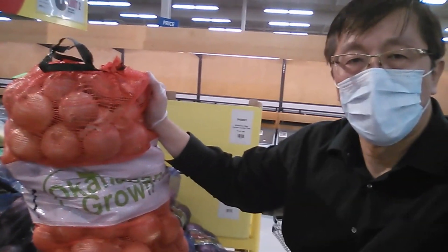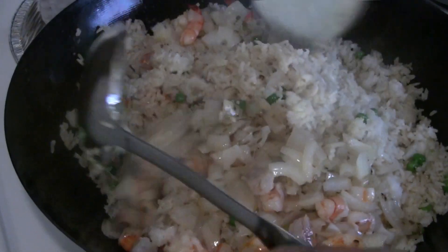For this recipe we're going to use day old rice — some of it is two days old, and some is three days old. It's good to use old rice to make fried rice.